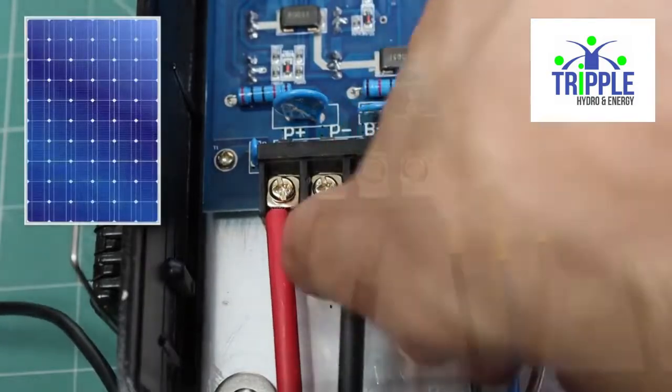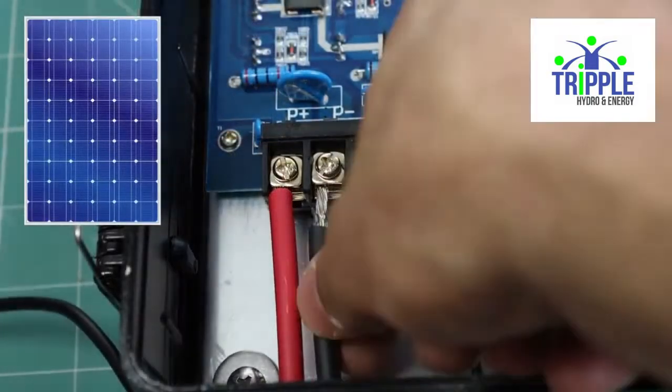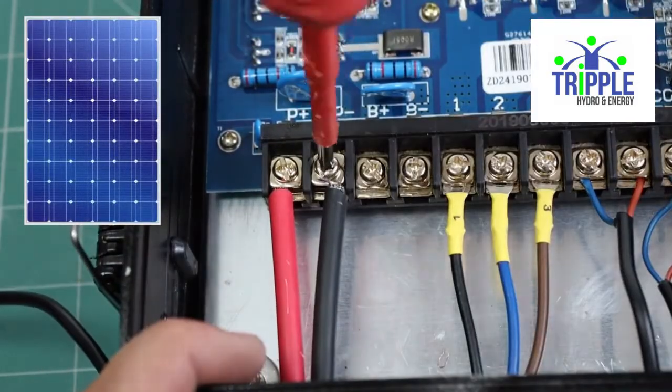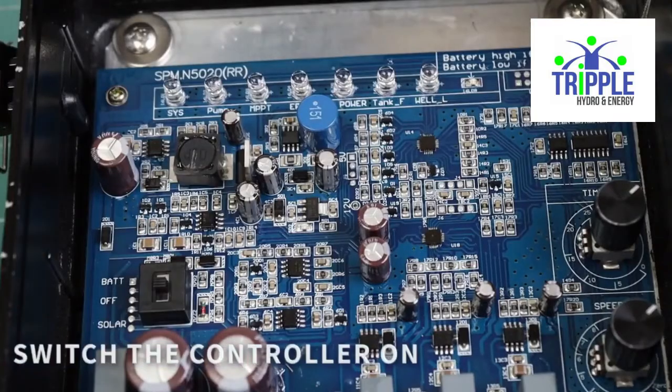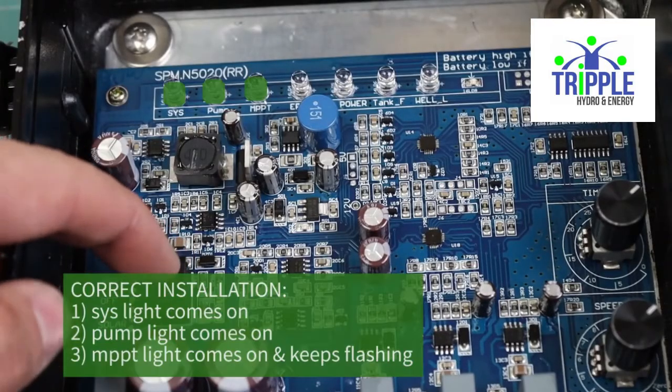It is a good idea to test the voltage of the solar array to make sure it is within our recommendations. Then you switch on the controller — the system light will come on and the pump light will come on.